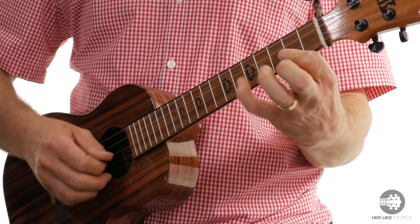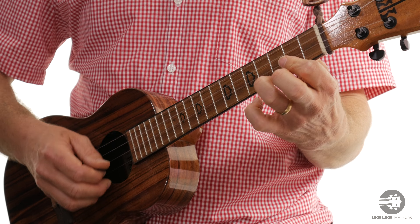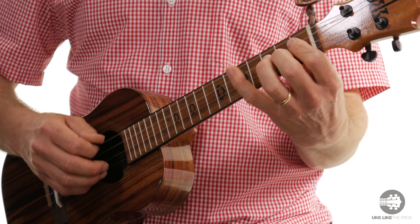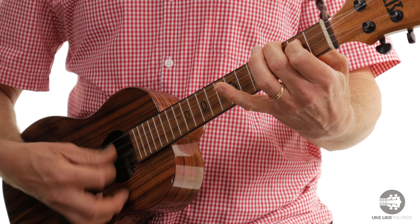There's your A major scale. Get that down, get it memorized, and then you can start adding your own licks and ideas. Like this. Thanks for watching.